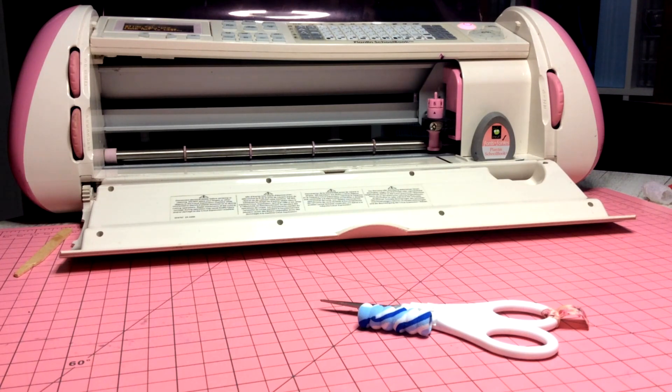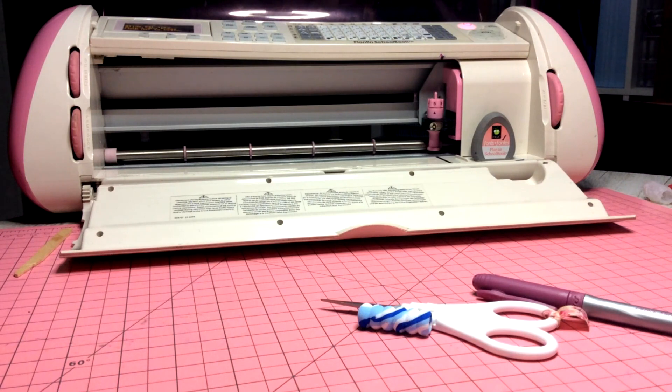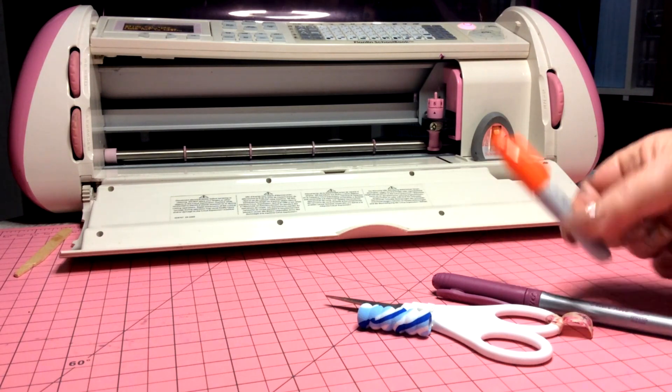I'm admin for the Cricut Expression Group and one of the most asked questions is how do we lift this lid so we can use full length pens, as opposed to mini pens. These are the two pens I'll use as examples today.